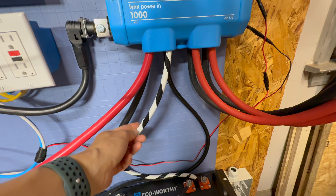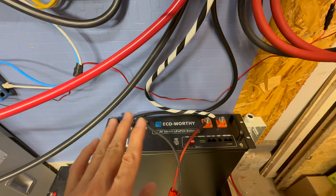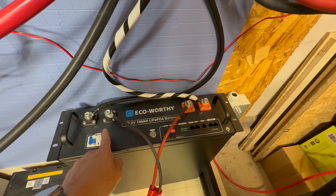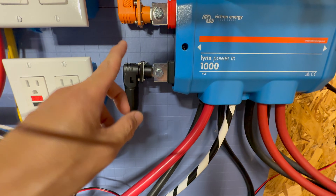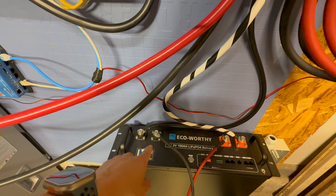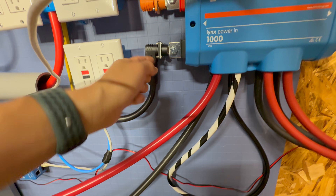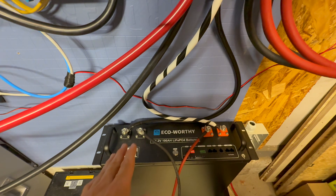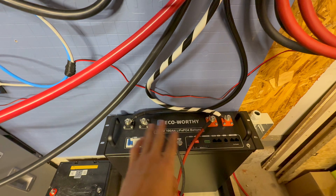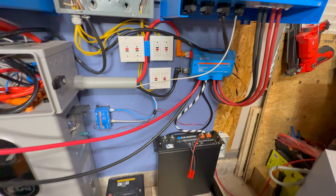We ran out of red 2-AWG cable, so the connection to the Eco-Worthy battery uses 4-gauge cable — positive and negative. In case you're wondering if the connectors on the Eco-Worthy battery are the same size as the quick connect on the Lynx Power In — the answer is no. I know because I tried to install the connector on there and it doesn't fit. The bus bar inside is positioned so the connector sticks out too far; you'd have to drill things out, and it's just not worth the effort. So I left the original connectors as-is.